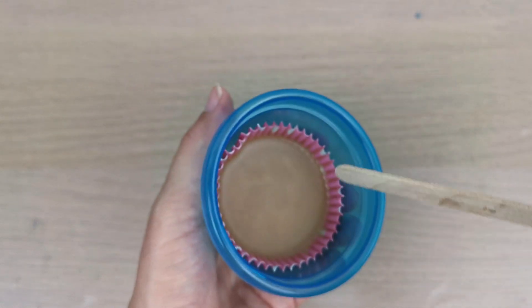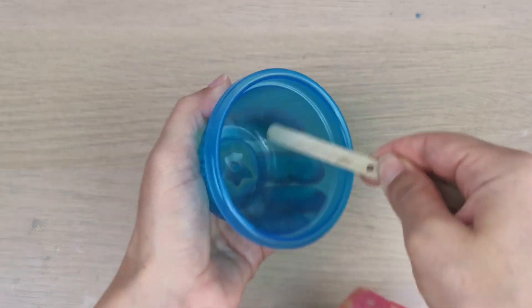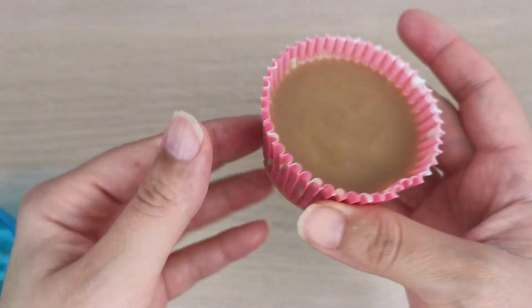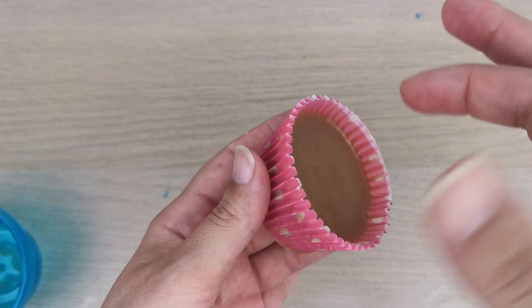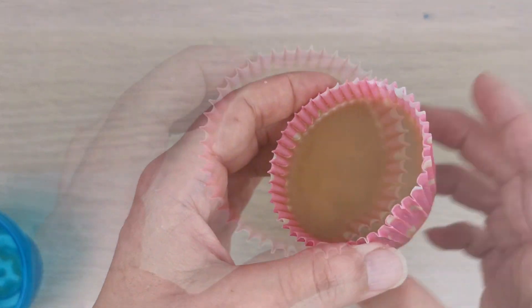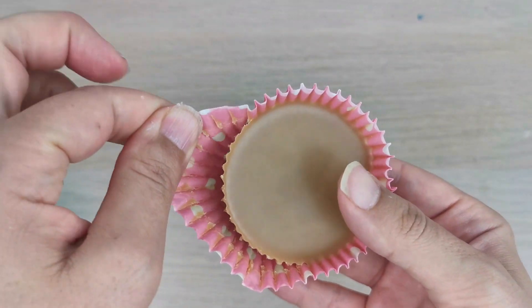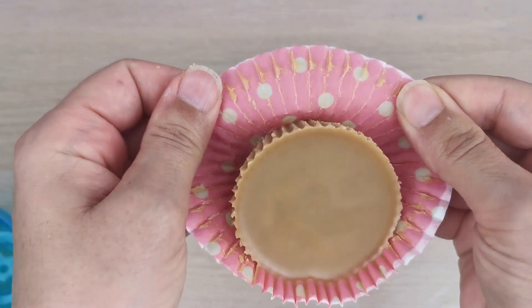I'm using this wood wick holder to take it out of my plastic container. Now I'm going to do the Christmas tree on top. The first step is to remove the paper.